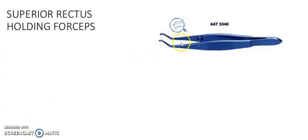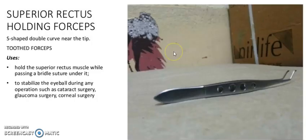It is superior rectus holding forceps. It is a double-curved, near-hip tooth forceps. It is used to hold the superior rectus muscle while passing a bridle suture under it to stabilize the eyeball during any operation such as cataract surgery, glaucoma surgery, and corneal surgery.